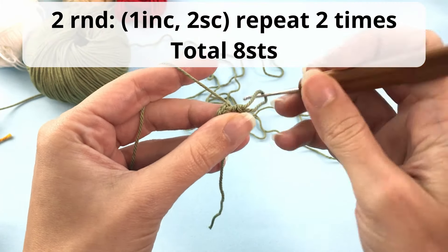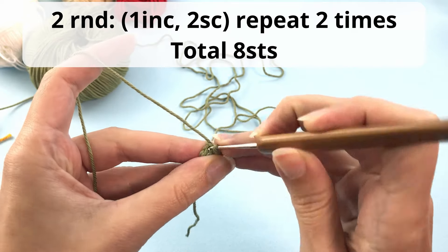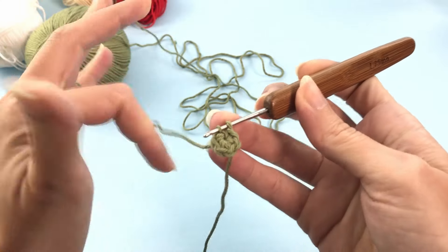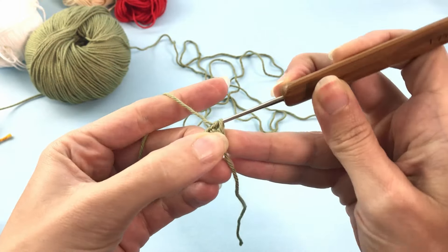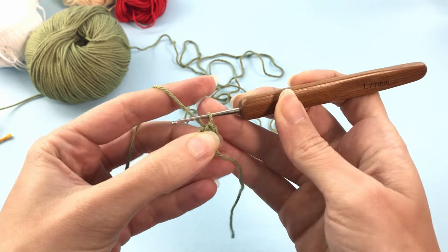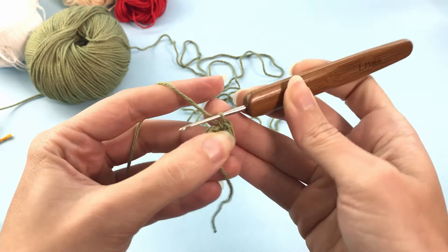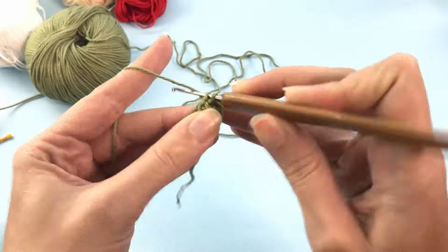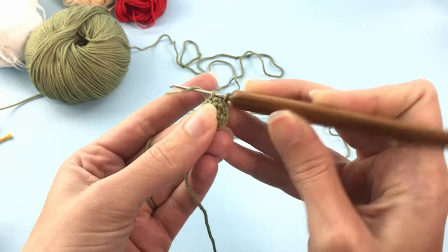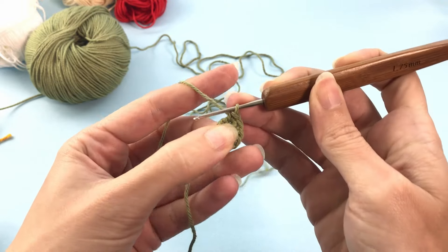Now for the second round, you will make 1 increase and 2 single crochet. So 1 increase in the first stitch — when I say 1 increase, that means you will crochet 2 single crochets inside the same stitch. Then 1 single crochet in the next stitch, 1 single crochet in the next stitch, and then again 1 increase — 2 single crochets inside the same stitch.